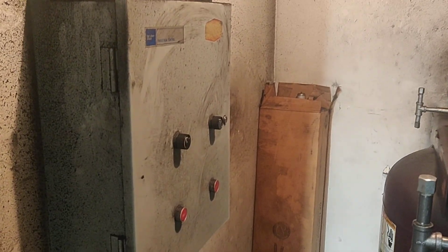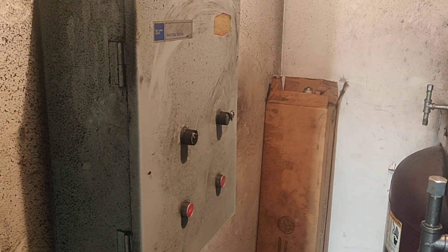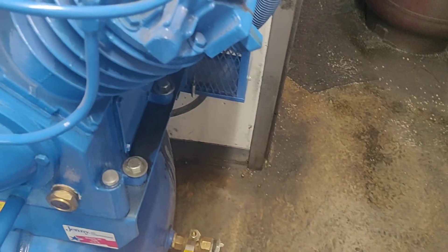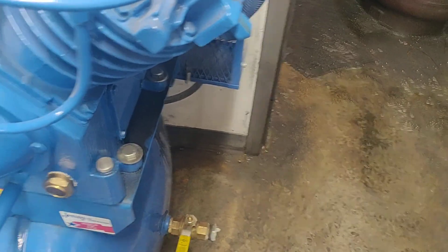This box has the on/off switches. The current airline goes out to the shop — it comes down and goes to one tank, then a second tank. My thought is if we can bring this line across here through this wall, which is drywall, and then across and down to the new tank.